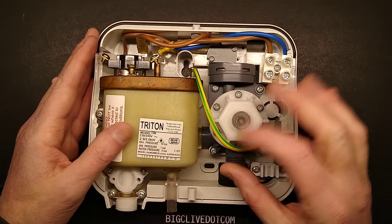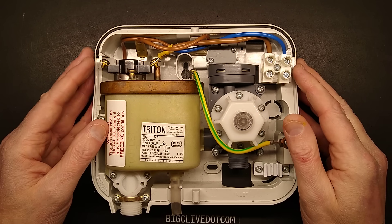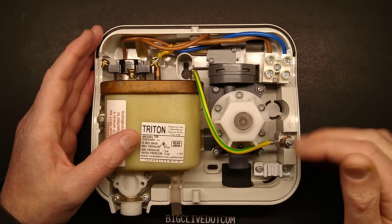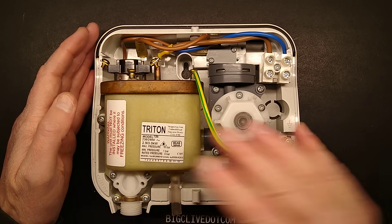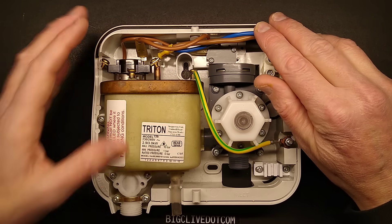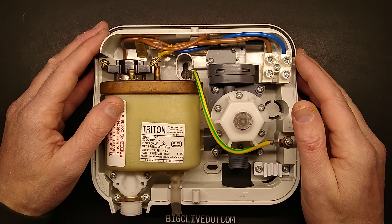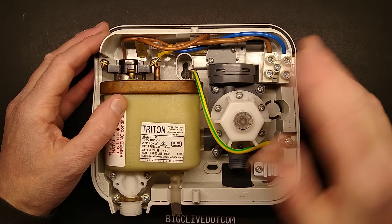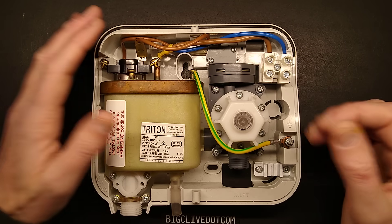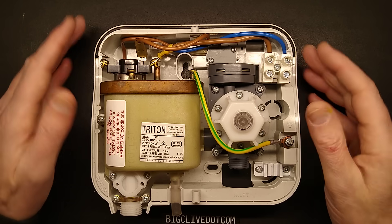I know Americans feel a bit uncomfortable about our mains-power electric showers. The main advantages are that you get instant hot water on demand, very efficiently — there's no delay other than the heating of the block — and it's a super efficient way of doing it. I'll admit that in the early days of electric showers in the UK, we weren't that comfortable with it either, but now we're used to them. The only electrocution accidents reported in showers have been people taking the cover off and poking about inside while the power's on, or just badly maintained ones.